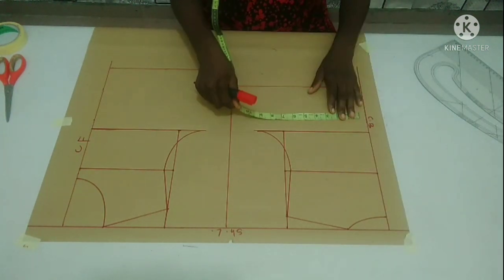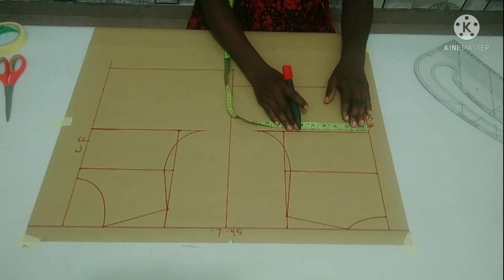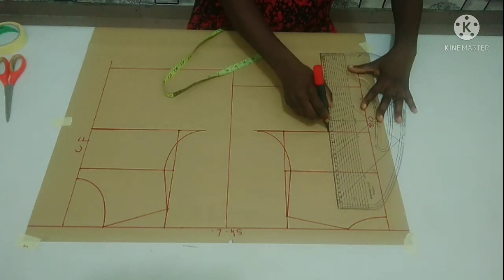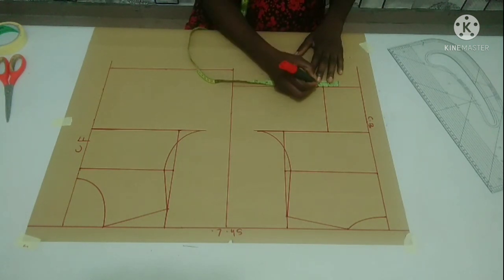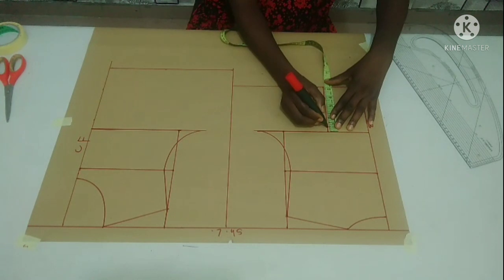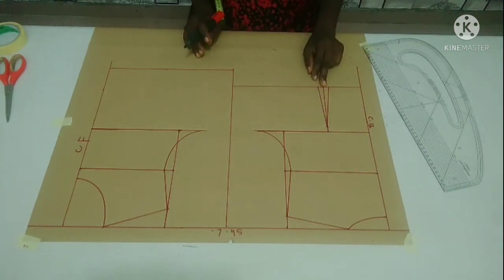Now on the back part, I'm going to mark out my dart. To get my dart easily, I'm going to use my nipple-to-nipple measurement. My nipple-to-nipple measurement is 7 inches divided by 2, which gives me 3.5. I'm going to mark out 3.5 on the chest line and 3.5 from the center back on the waistline too. On the waistline, I'm going to measure half inch on both sides — 0.5. From my chest line, I'm going to mark half inch downward and connect it to the waist. This is my back dart.